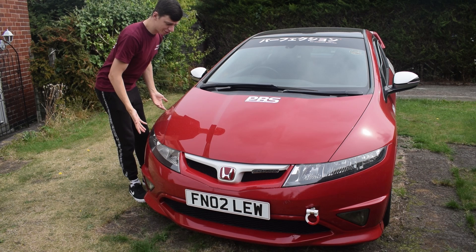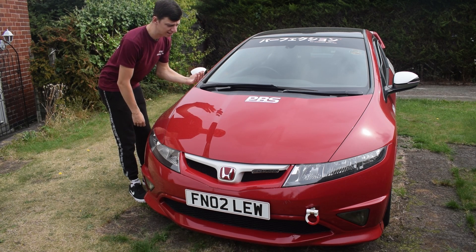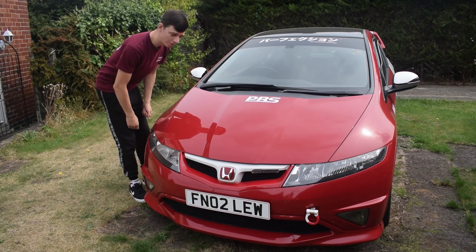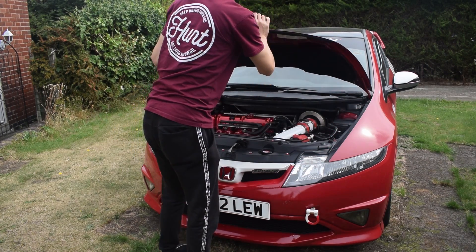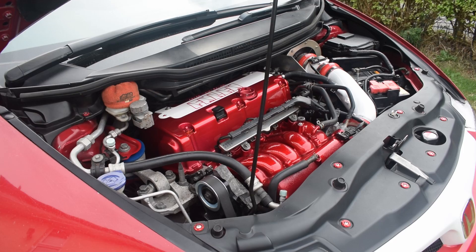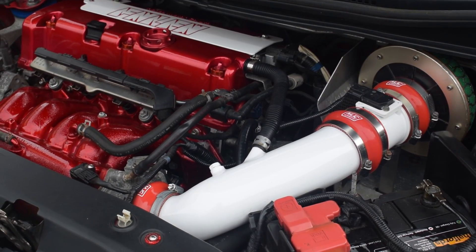Now that the exterior's done and I've re-traumatised myself so much that I probably won't sleep tonight, let's have a look under the bonnet. Well, well, well — not all is what it seems under here either.